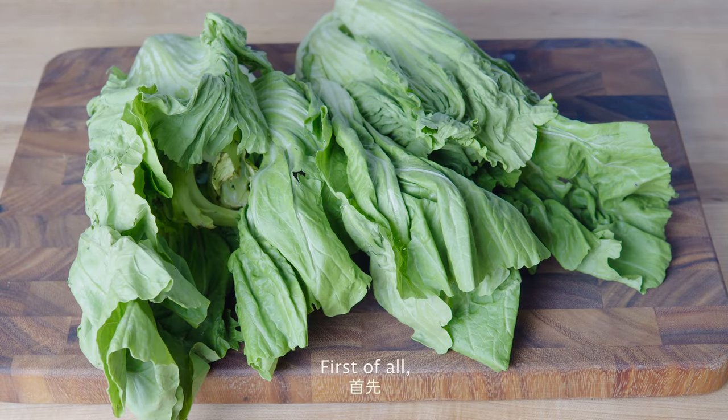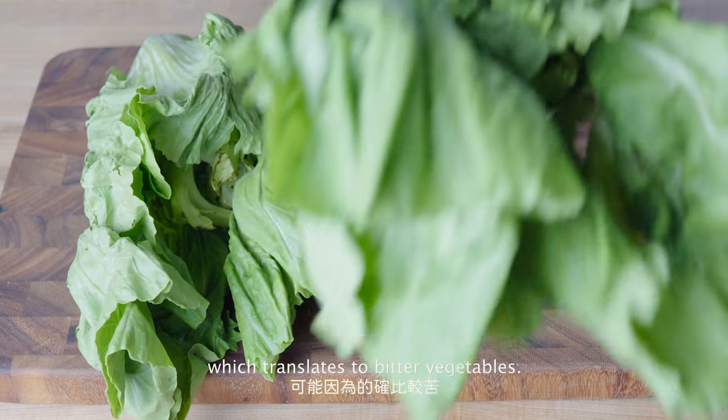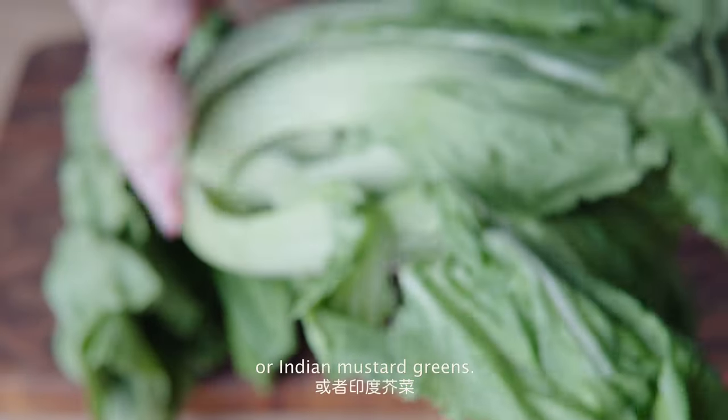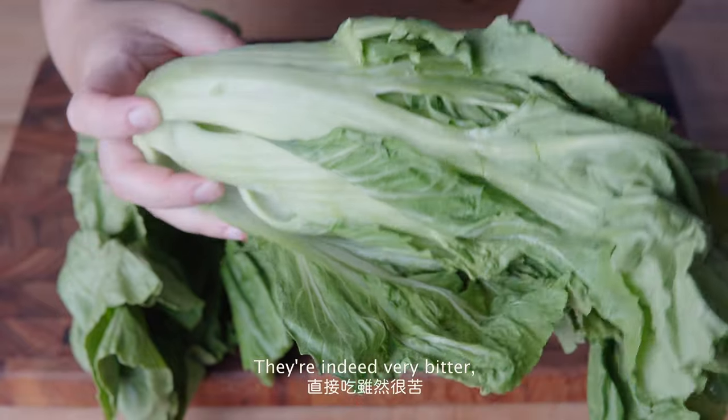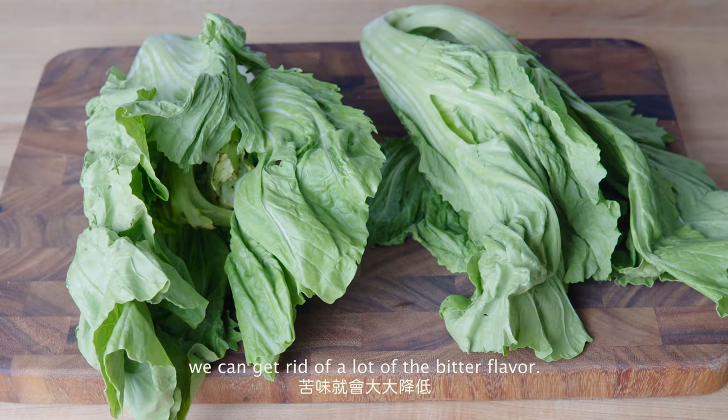First of all, we need some large leafy mustard greens called kucai in Yunnan, which translates to bitter vegetables. In the West, they are known as gai choy or Indian mustard greens. They are indeed very bitter, and by pickling them we can get rid of a lot of the bitter flavor.